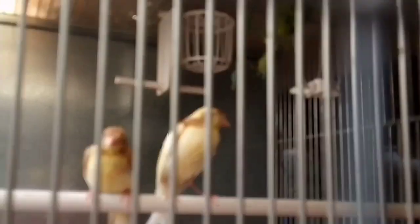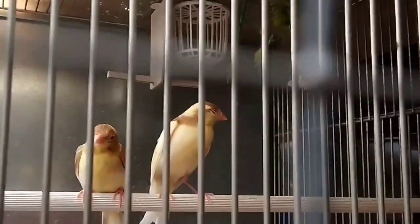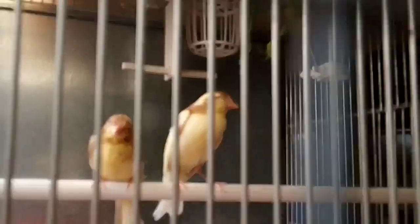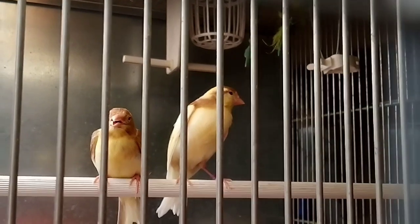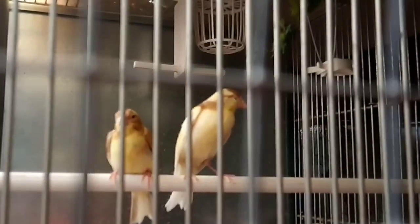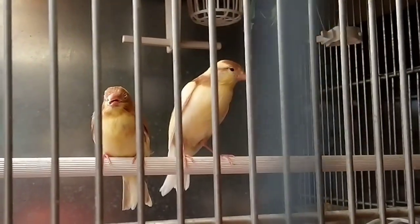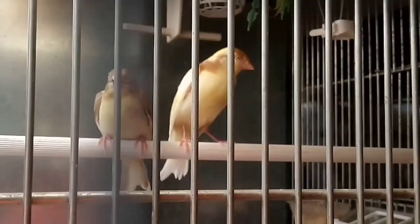Estos son pájaros mestizos, cruce de tres sangres: raza española, timbrado español y largués español. ¿Para qué sirven? Pues estos pájaros sirven para utilizarlos como nodrizas en el siguiente año, para tenerlos en la reserva, ya que las nodrizas te sacan las castañas del fuego muy bien. Ya habéis visto antes cómo el largués español ha sacado los cabecita negras. Con este cruce de tres sangres también aumentamos la heterosis, haciendo que estos pájaros sean más propensos a tener un comportamiento reproductivo suficientemente aceptable para sacar pichones de cualquier tipo de fringílido. Por eso los tengo.